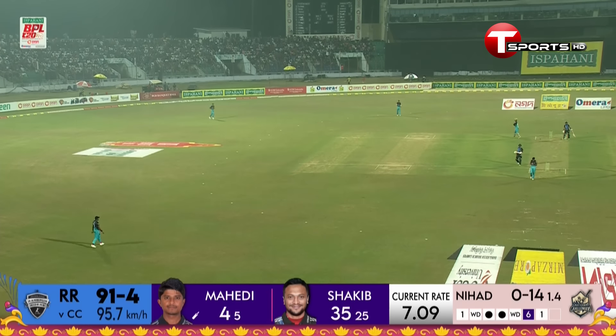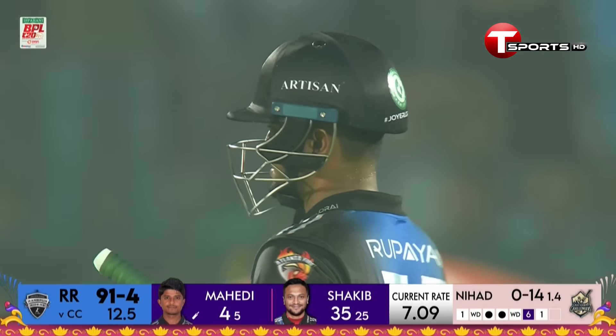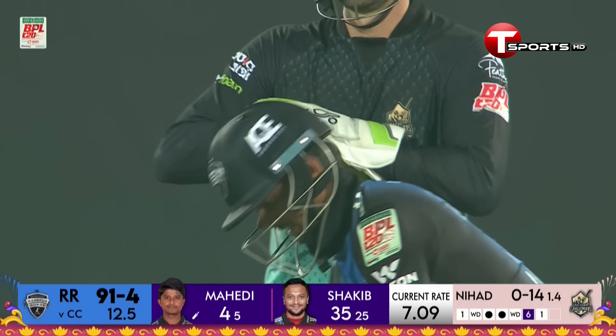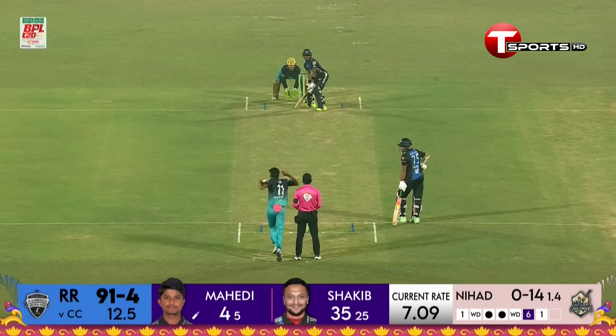Another single taken, so it's turning out to be a good over — 10 in that over. He's got to play a very important support role here. Shakir is looking extremely dangerous.